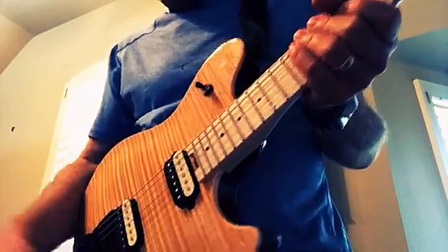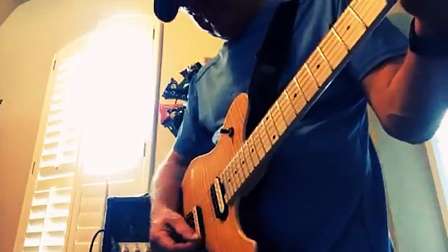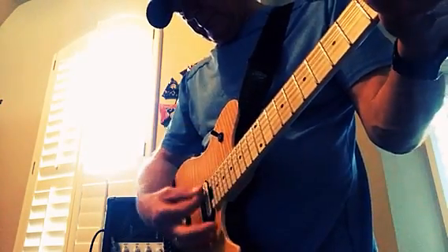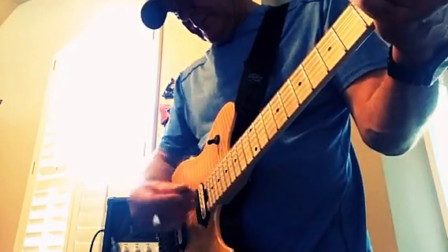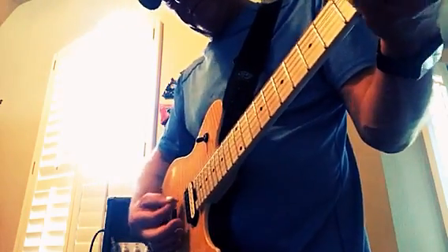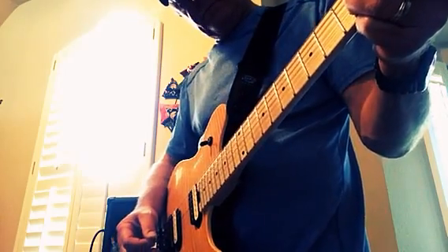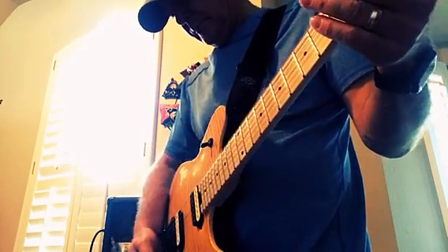To try it out, I'm playing through — I don't know if you can see this — this is an EVH 5153. This is on a clean channel. Pretty clean. Here's on the distorted channel. This is on the heavy channel 3.